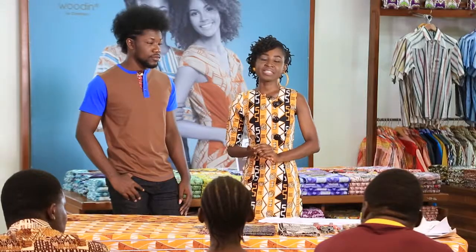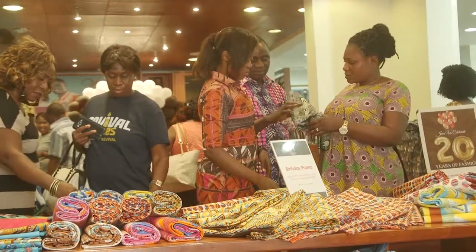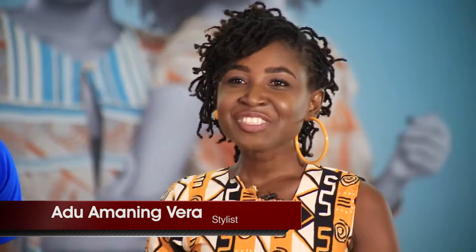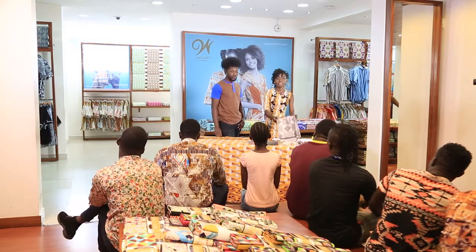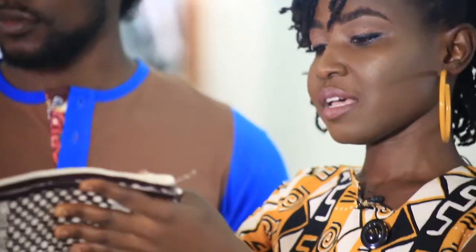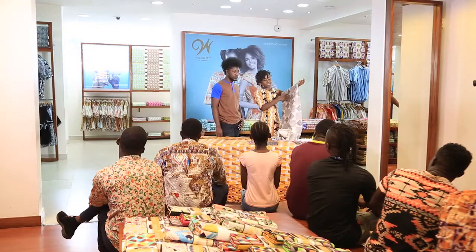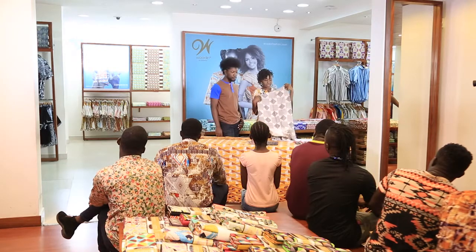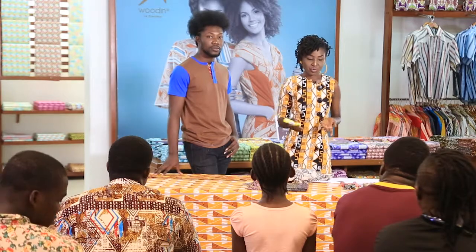Hello, welcome to Wudin Wednesday DIY session. We are right here at the Wooden Shop in Osu. I am Edu Ameni and today we are about to create something for our guys. I have Shim here who is going to be my model for today. He has plain Wudin on and I'm going to be using bogolan fabric. I chose this fabric because it has a block pattern which actually allows me to cut out the particular design I want to use on the shirts. I'm using a stick glue — you can use fabric glue as well — and interfacing, also known as stiff, to make what we are about to create today.